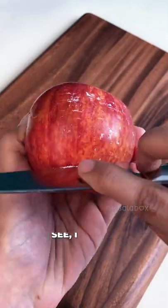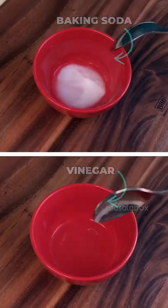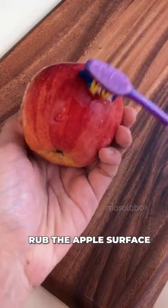Let's check if the wax still remains. It does. Second method: take an equal amount of vinegar or baking soda and water in a bowl. Dip the brush in the mixture and rub the apple surface, then clean it.